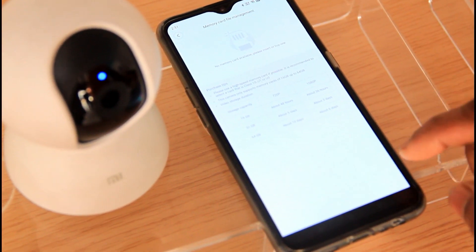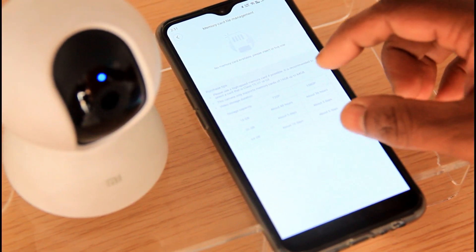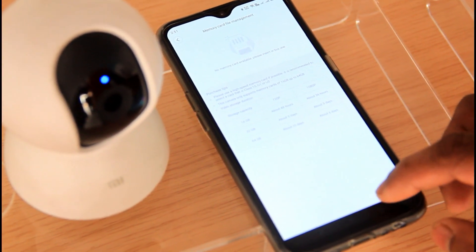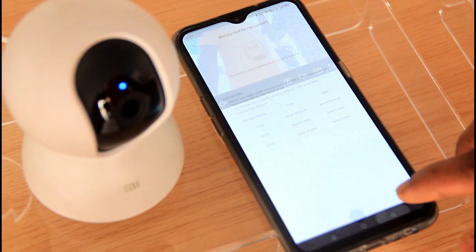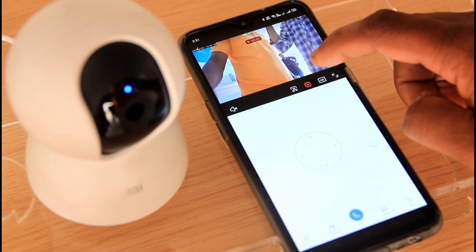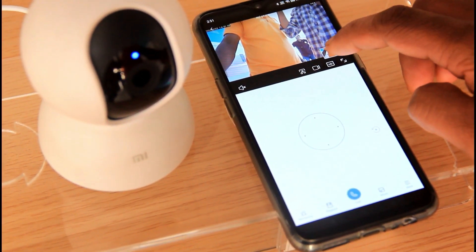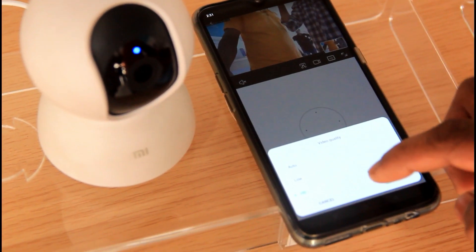We can record up to 64GB capacity. We can click the camera icon and switch between auto, low, and HD quality modes.